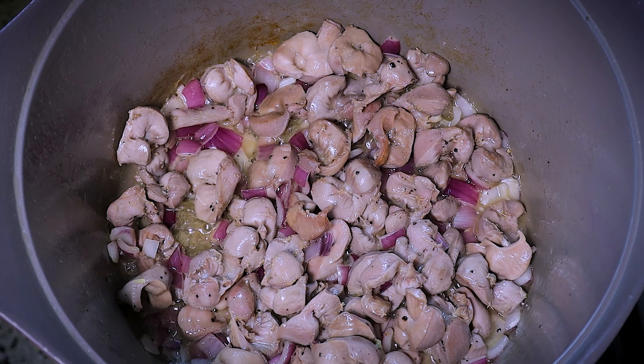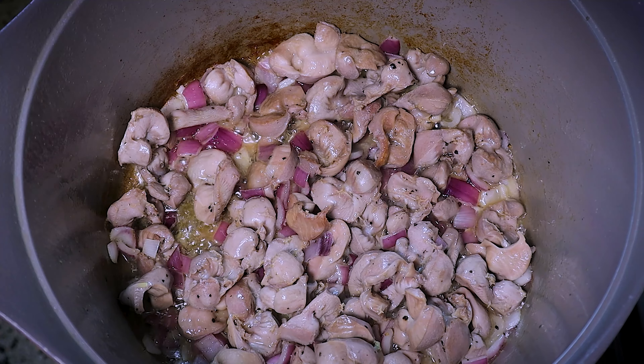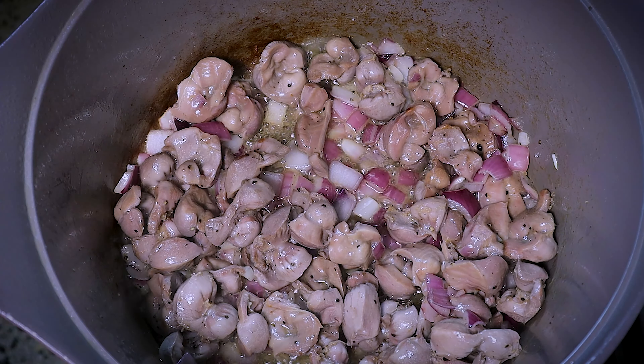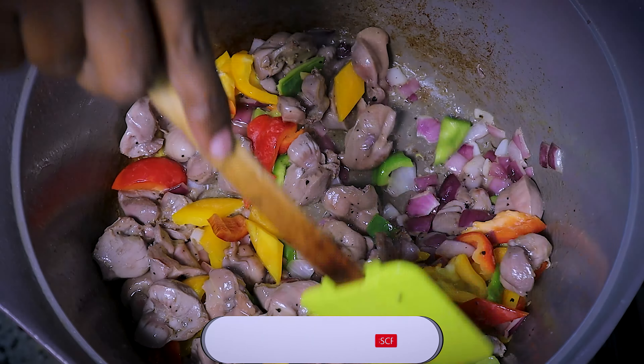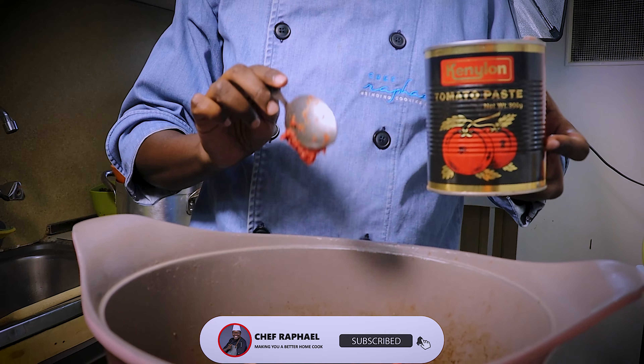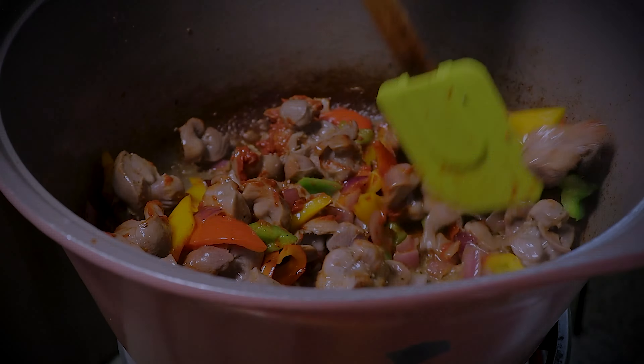It should take about four minutes for the gizzards to be done — first of all, I don't want them to be overcooked. Once they're done, I'll add the colored peppers, basically to give it some nice vibrant colors, and then stir. After stirring, I'm going to add some tomato paste. If you do not have tomato paste, you can use fresh tomatoes — just make sure you've chopped them really small — and then stir. When you stir the whole dish, the tomato paste will be cooked, and all that is left is to taste and check the seasoning. You don't want the peppers to cook too much. After adding the tomato paste, it should take about two minutes. Just turn off the heat and the gizzards are ready.